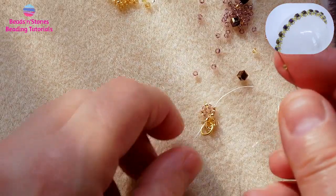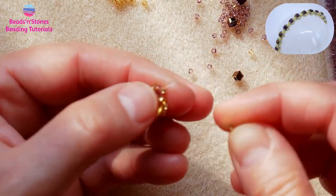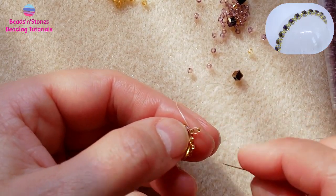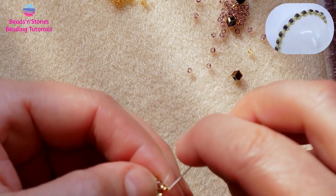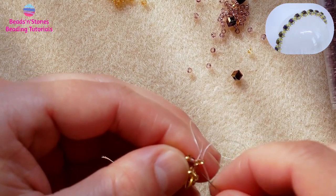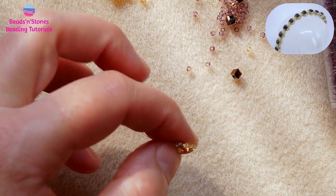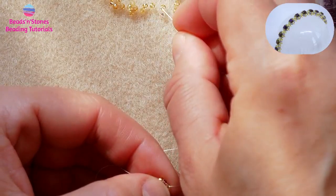For the other beads, pick up a bead, just make sure that the beads sit one by the other like this, and then move the thread to the next corner. We have two spikes now, let's make the third.